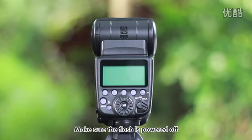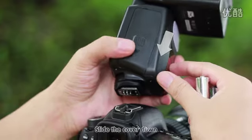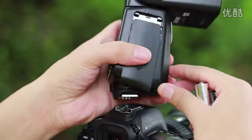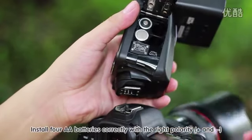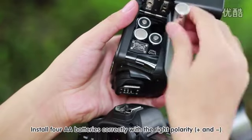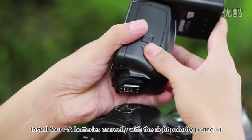Make sure the flash is powered off. Slide the cover down and open the battery compartment door. Install four AA batteries correctly with the right polarity — positive and negative.